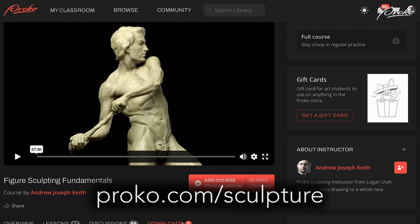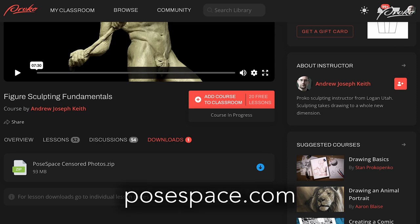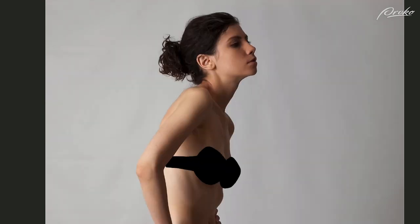The next thing you'll want is references of the specific hairstyle you'd like to sculpt. Get as many as possible — if you're using yourself or a friend, get a turnaround of different angles so you can see how the forms of the hair exist in space. You can use your own hairstyle or choose another that would be fun to sculpt. Free references are available over at proko.com from posespace.com — censored poses you can use for sculpting hair, portrait, and full figure.